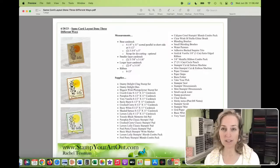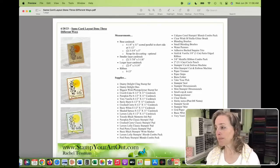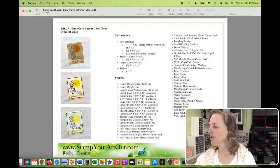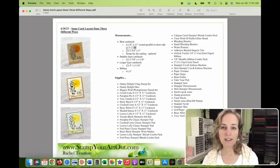The blog post will include an embedded video, photos of the cards, measurements, and a visual supply list — all in a printable PDF. You don't have to own all of the supplies to make one of these cards; some cards might use just a few. On the sheet I have base cardstock, smaller layer, bigger layer, and ribbon listed. I didn't identify the colors because each card is different.